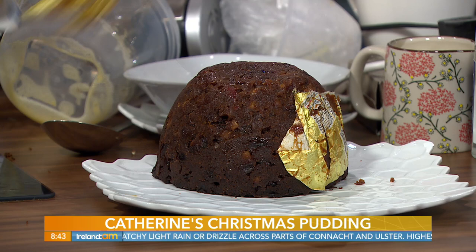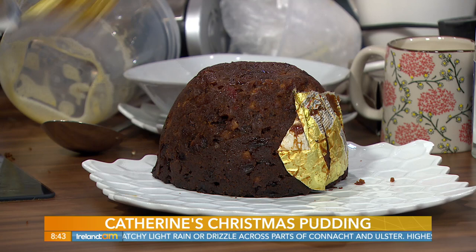You do this weeks in advance. Once it's steamed, you just leave it — everyone has a special place they put their Christmas puddings. Ours sits in the cereal cupboard. Someone else's is on the windowsill. The longer you steam the pudding, the darker the pudding gets.